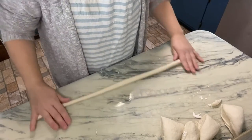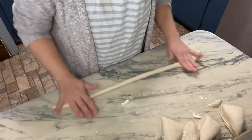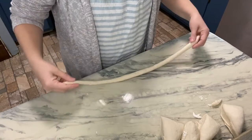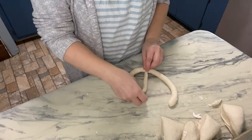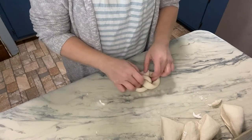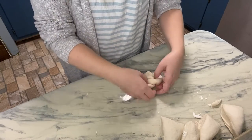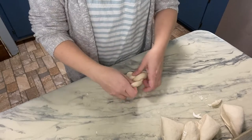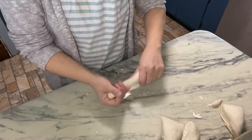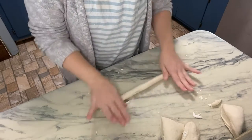I've got two cookie sheets — one with white parchment paper and one with brown parchment paper — so I can see which one does better. For the pretzel shape you kind of do this — you twist it — that looks like a pretzel! I'm going to do two pretzel shapes without the baking soda water and two with.